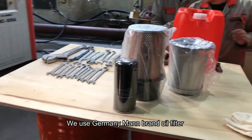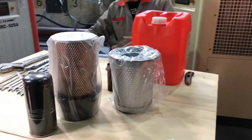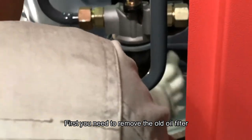We use Germany Membrane Oil Filter. First, you need to remove the old oil filter.